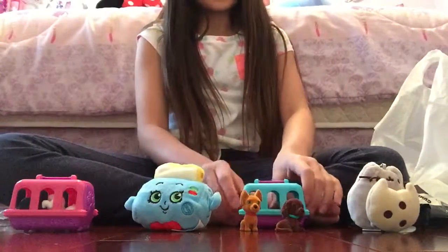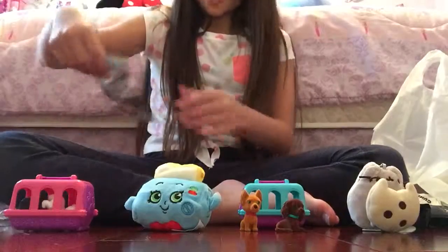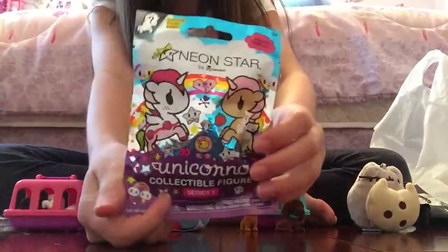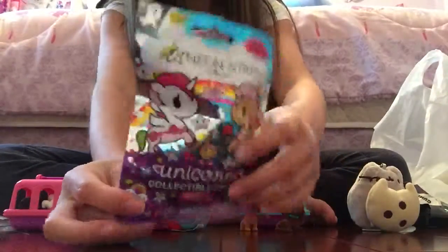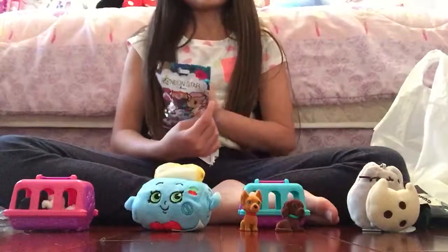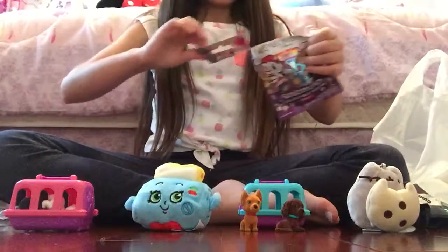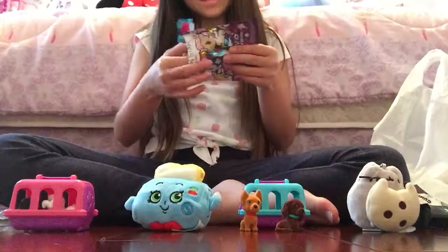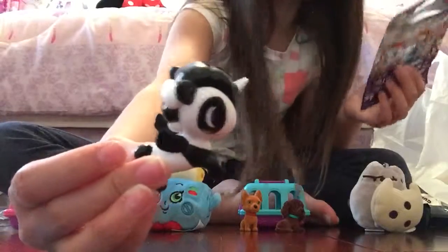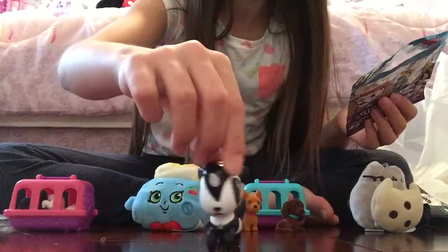I know I said I was just going to do four blind bags, but I actually found this at Claire's — a Tokidoki Unicorno Neon Star blind bag — and I had to get it because I cannot find these anywhere. The one I'm looking for is Lily, because my name is Liliana, but I'm fine with anyone because all of them are so cute. I've been dying to open this. Oh my gosh, I got the one that looks like a panda — this one is Bamboo. She's so cute.